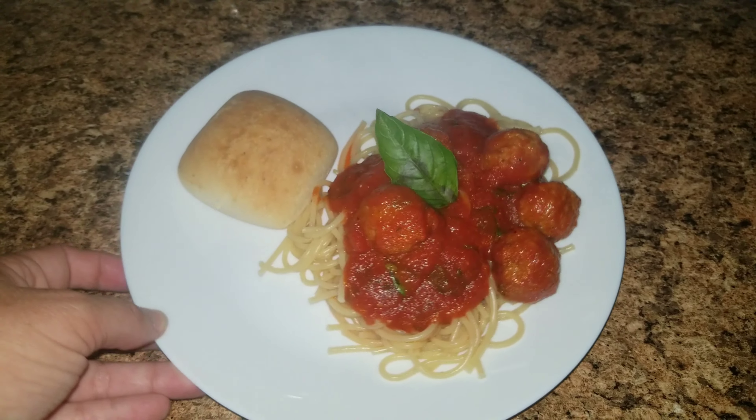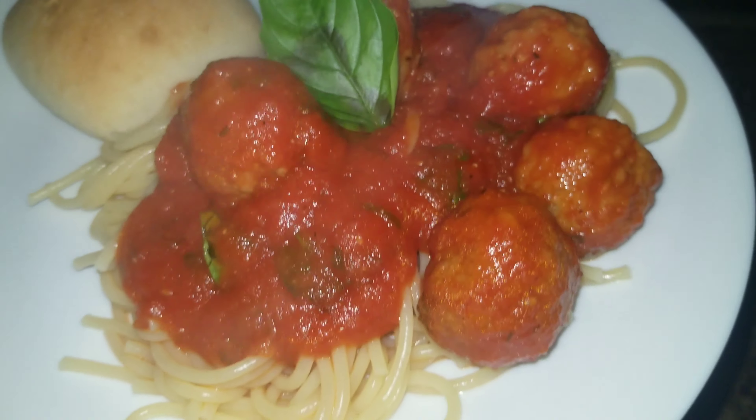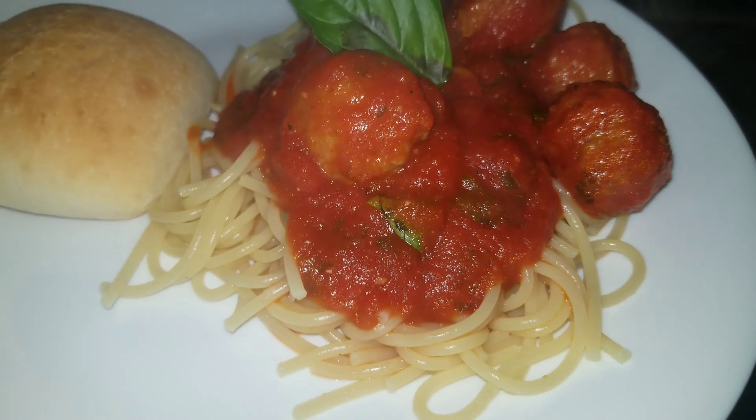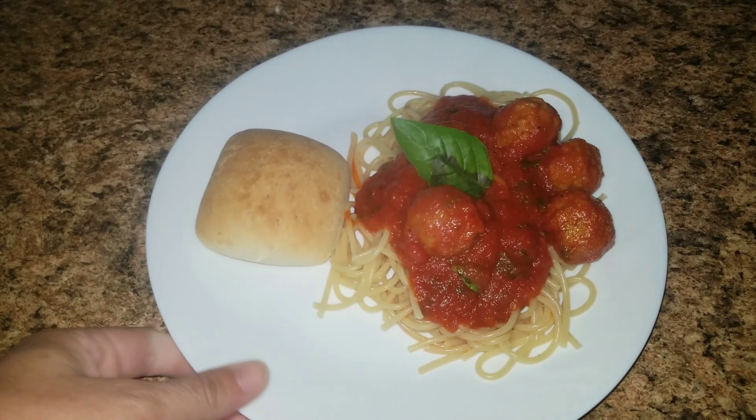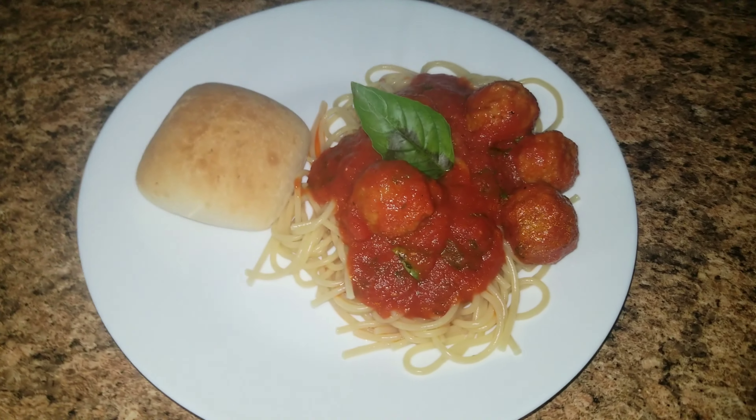Here is dinner for tonight. We are having some spaghetti with meatballs, and I have fresh parsley and basil in the sauce, then a basil leaf on top just to make it look pretty, and a biscuit on the side. So that's what's for dinner.